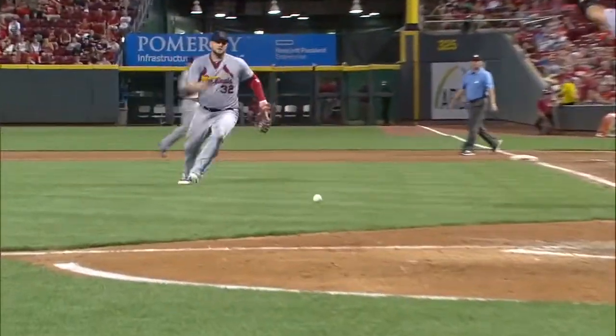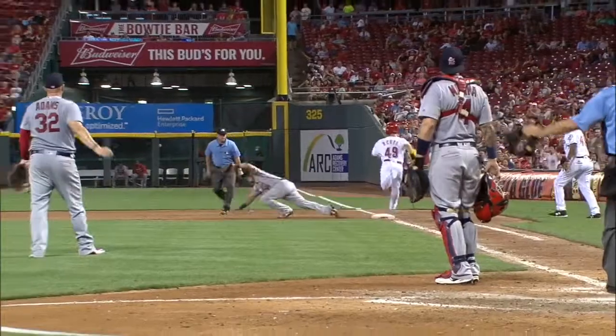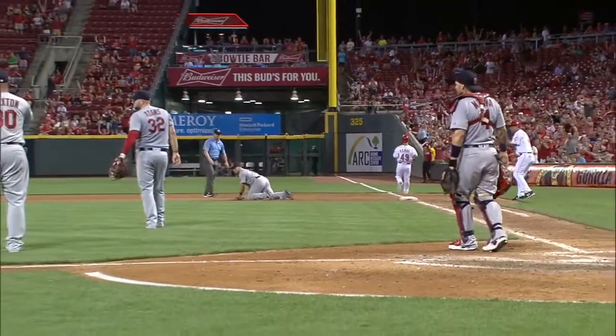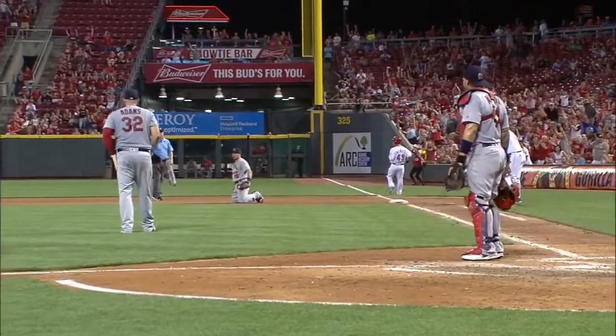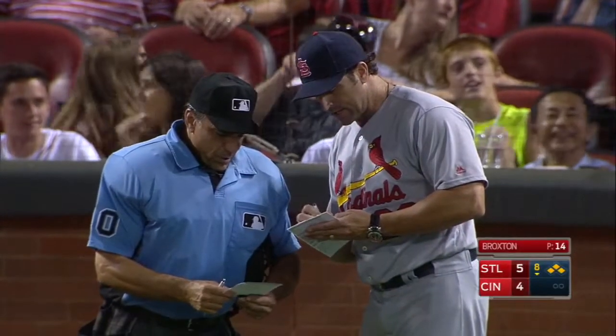Matt Adams picks this baseball up and you see him put a pump fake in the glove — very tentative right there. His feet were not moving toward first base. He babied that ball and he ends up throwing it away.